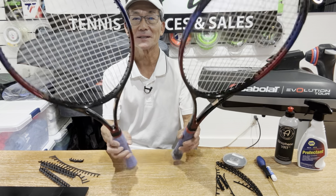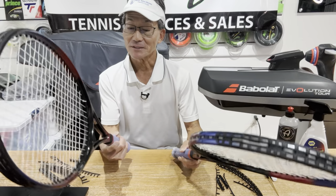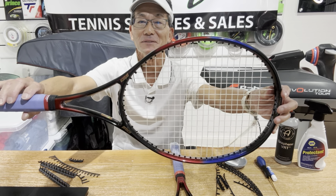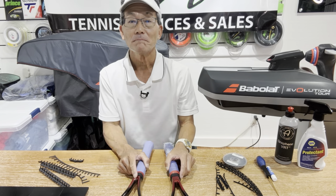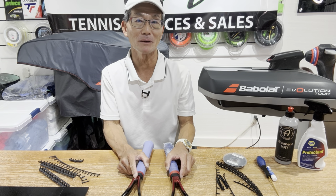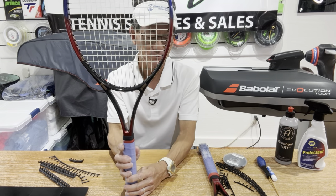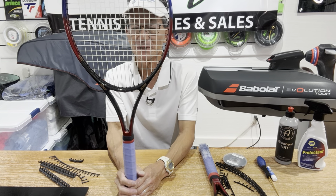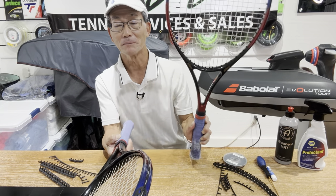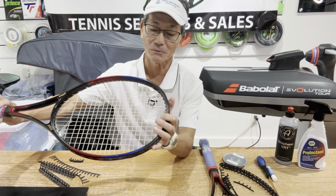Hi! Here are a couple of rackets that a client dropped off for restringing. It is an old racket — a Prince racket — and if you know what racket this is, leave a comment down below. What was unique about these rackets is, it's more about problem solving than just a tip. Here's a racket I just did; he brought his second racket and I completed it. I think I did a better job on this one compared to the one I did a month ago.